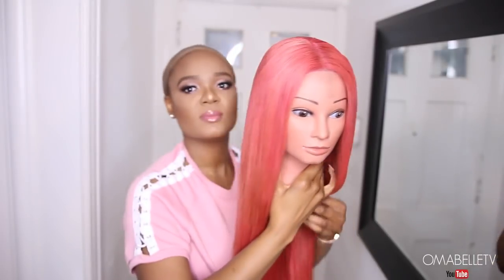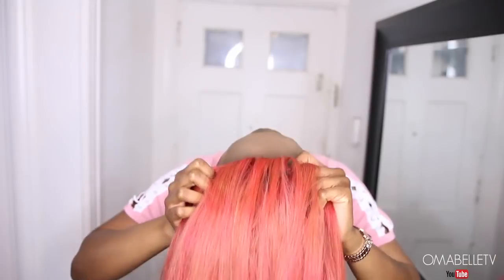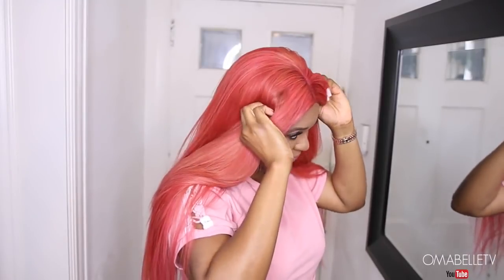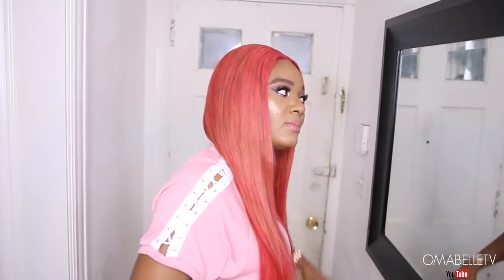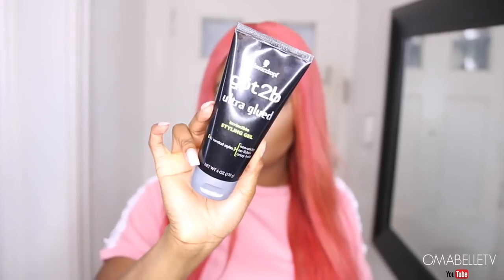Now I'll show you how the hair looks on. One thing I love about closures versus frontals is that most of the time you don't need to glue them down — you simply throw it on your head and the wig cap holds it in place. I go ahead and apply the wig, and as you can see it's already fitted. I realize I didn't perfectly center the parting, but it's all okay.